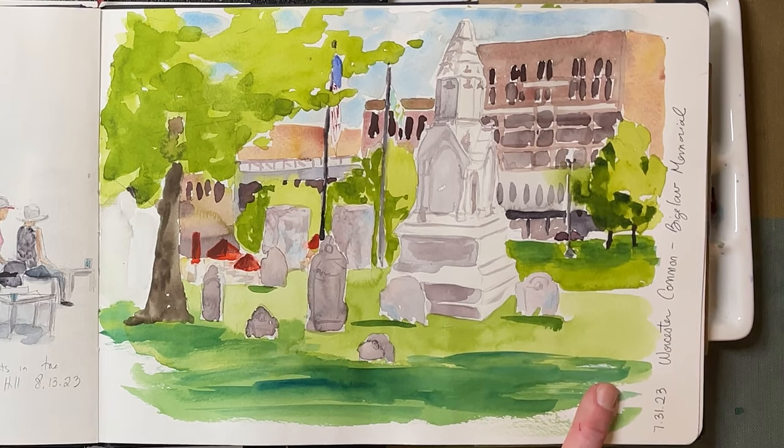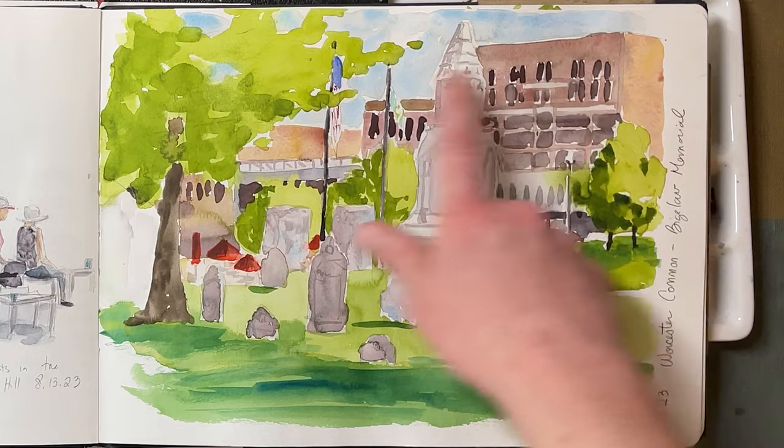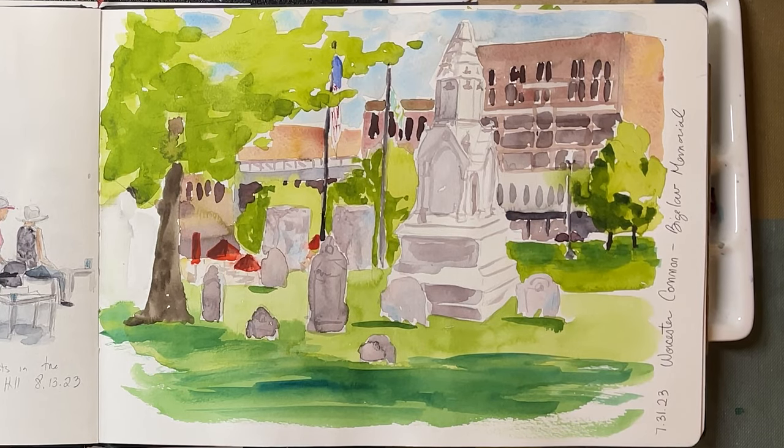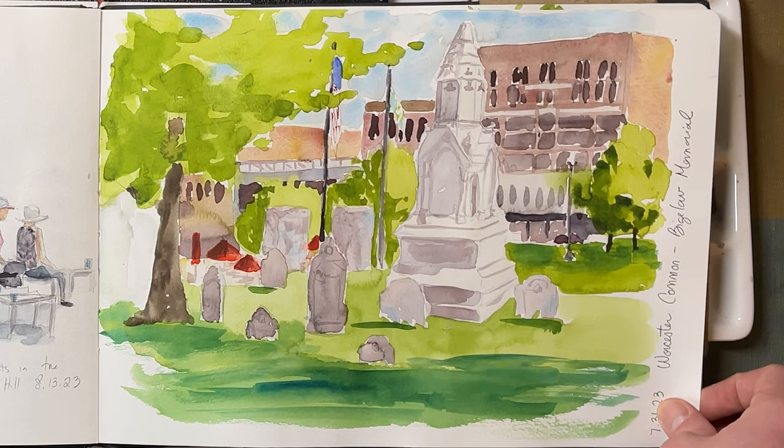This is from the Worcester City Common outside City Hall. I was focusing again on alternating warms and cools, but the other thing I tried really hard with this sketch was minimal pencil lines. I did just the roughest of pencil drawings and tried to do most of the work with my paintbrush, which gives it a little more energy. It's a little more primitive than my usual style, but I think minimizing my pencil lines does capture some energy.